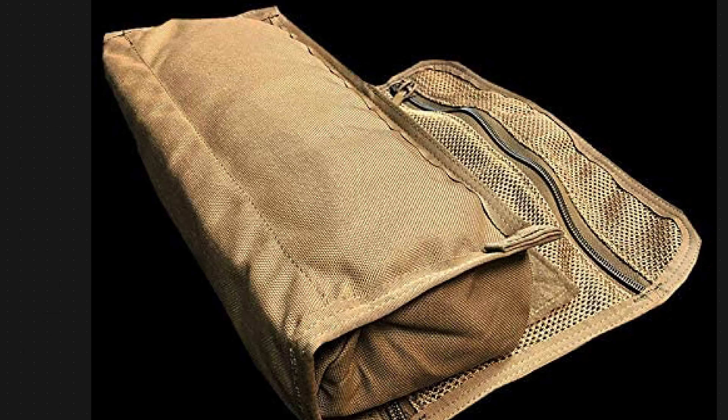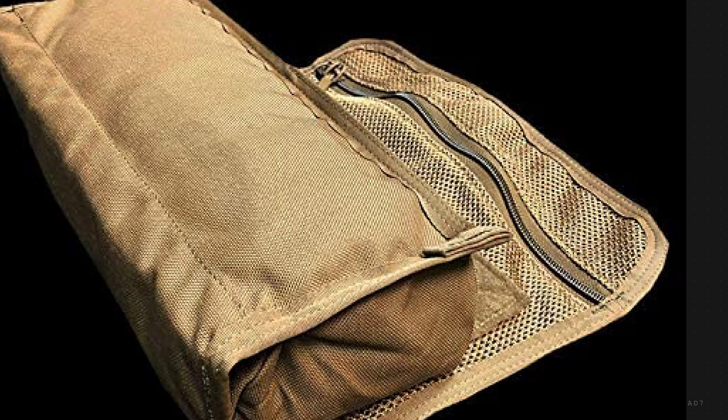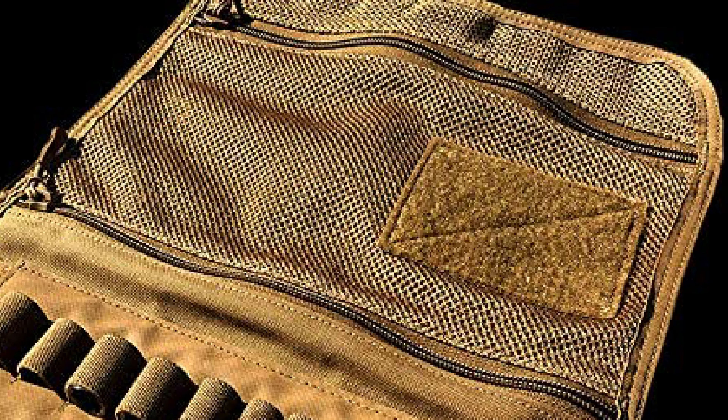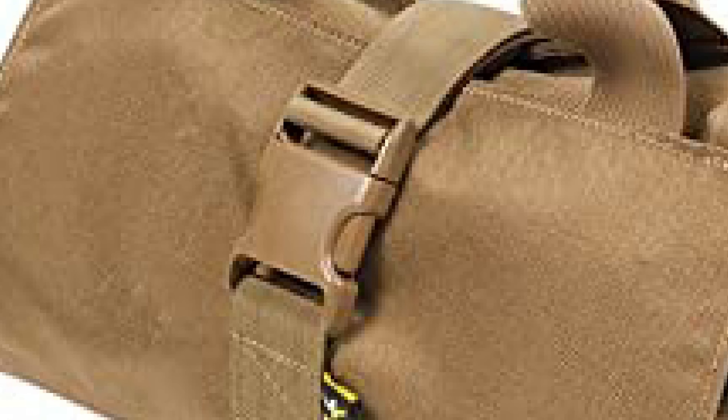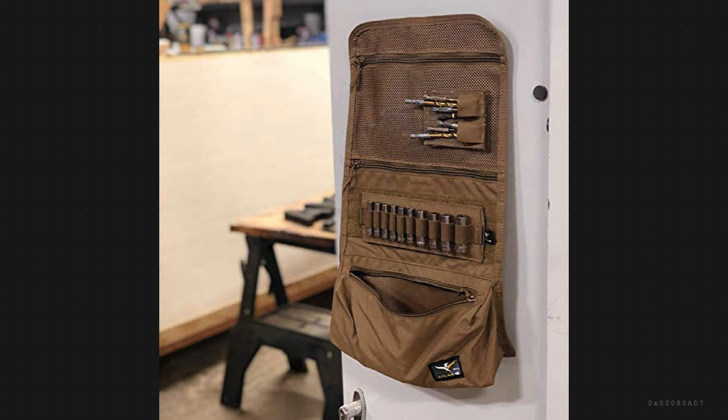Hi everyone, welcome back to the channel. Today we're going to show you 10 great items for any wheeler that are all under a hundred dollars. We've picked the items out of Amazon — we are an Amazon affiliate — but you can get these items from Northridge or Quadratech, wherever you'd like. These are just merely the items, so let me show you all of them.